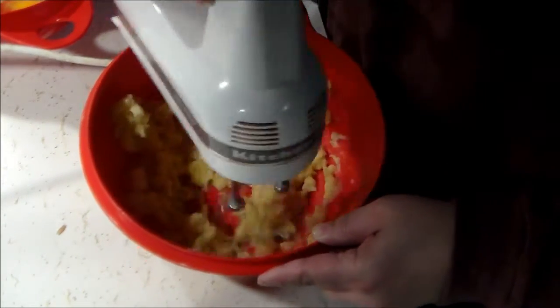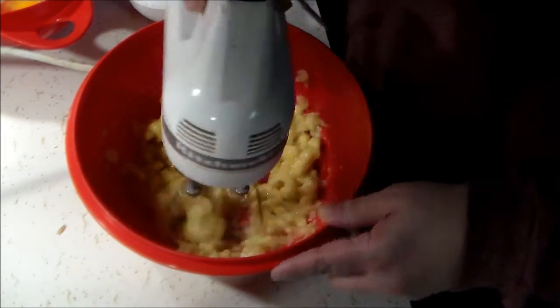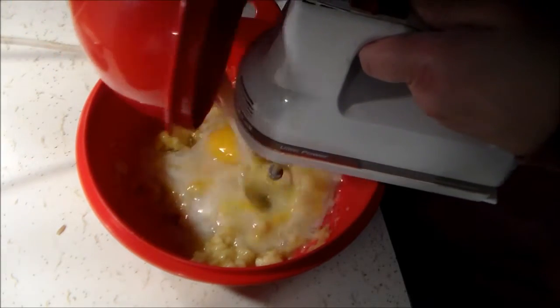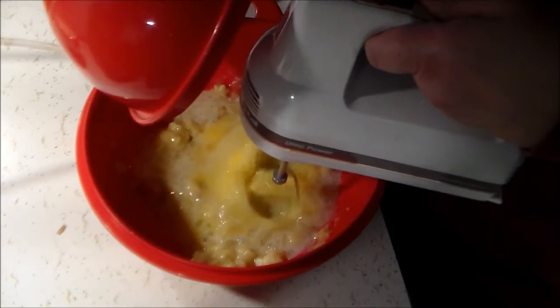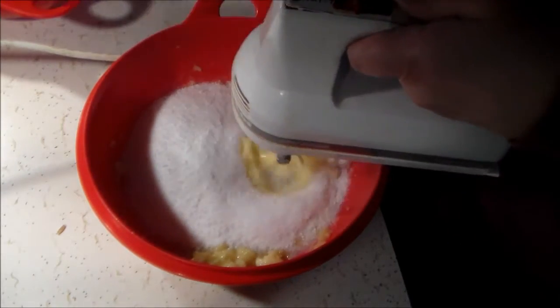To get started, all I did was mash three to four bananas — just whatever you have on hand. I use three to four very ripe bananas, mashed up with my hand mixer. You can mash them up in whatever way works for you.